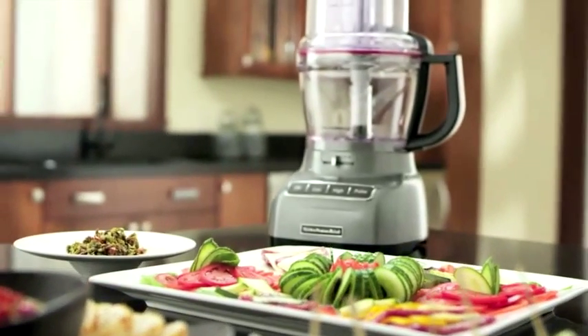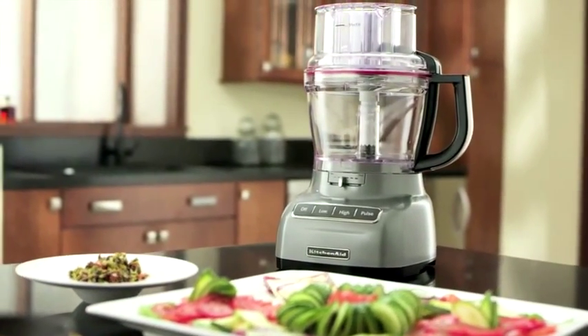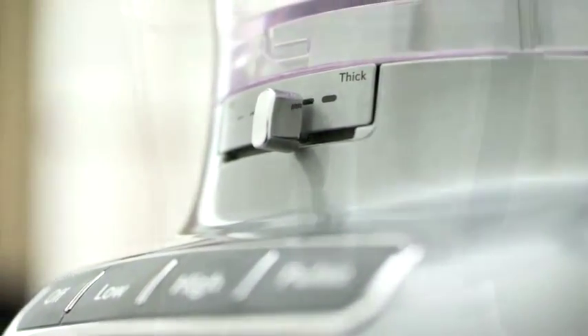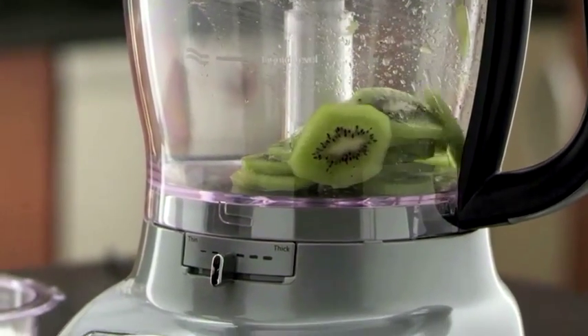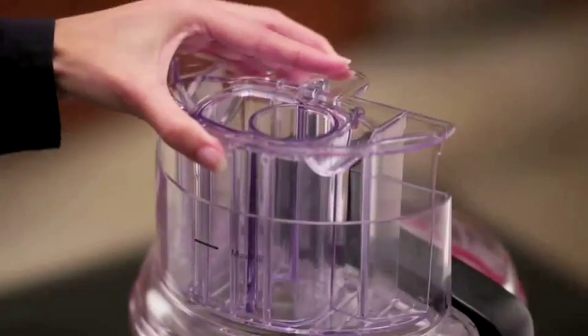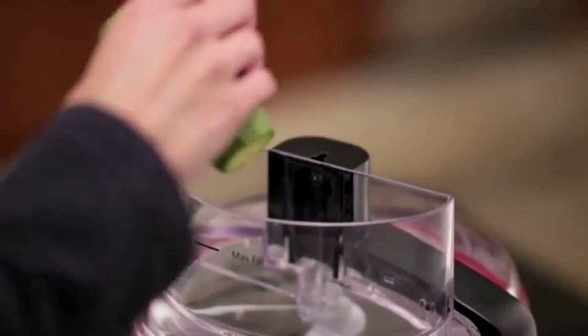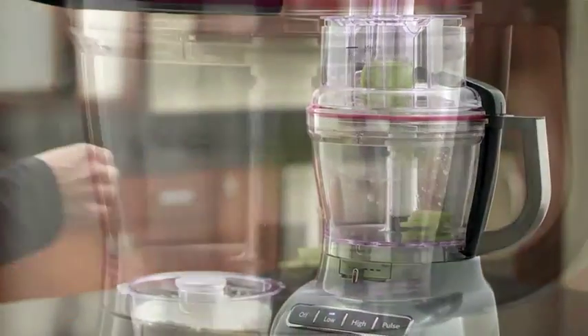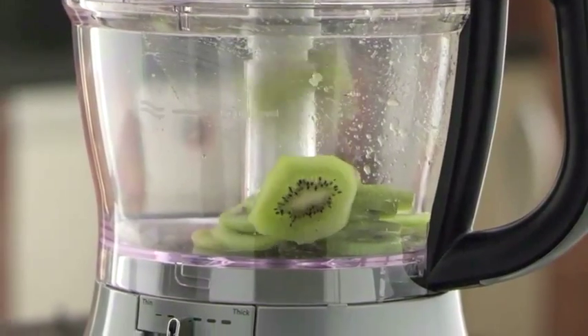The revolutionary new KitchenAid food processor — the first ever to feature external blade control, precisely slicing thick to thin and small to large in the three-in-one ultra wide mouth feed tube. Even the most delicate foods are cut precisely.